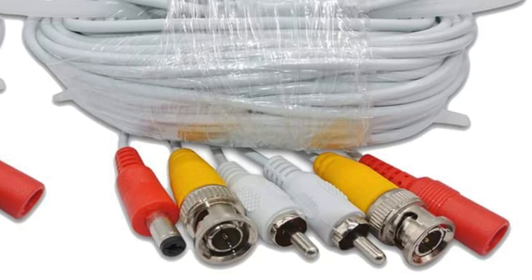The older style camera and NVR systems required you to run power and video — usually an RCA cable — to each camera, and then it would all come back to an NVR box. The modern way to do it is to use your existing IT network that's in your house or business and let the cameras run over that. That's what I've done at my home.